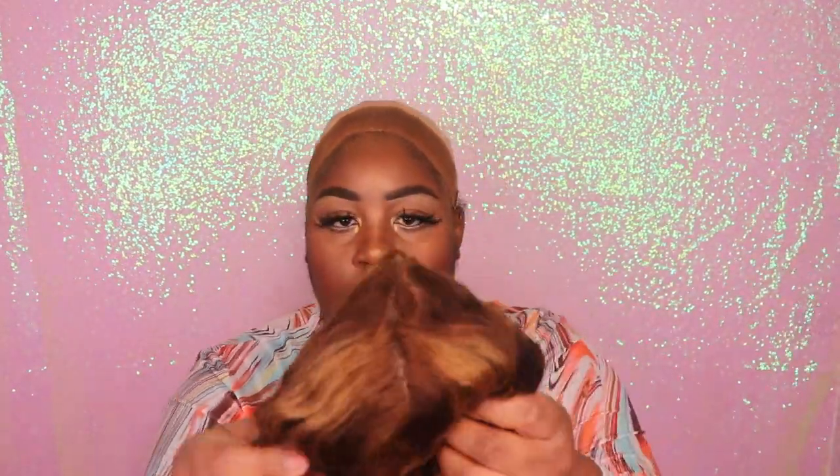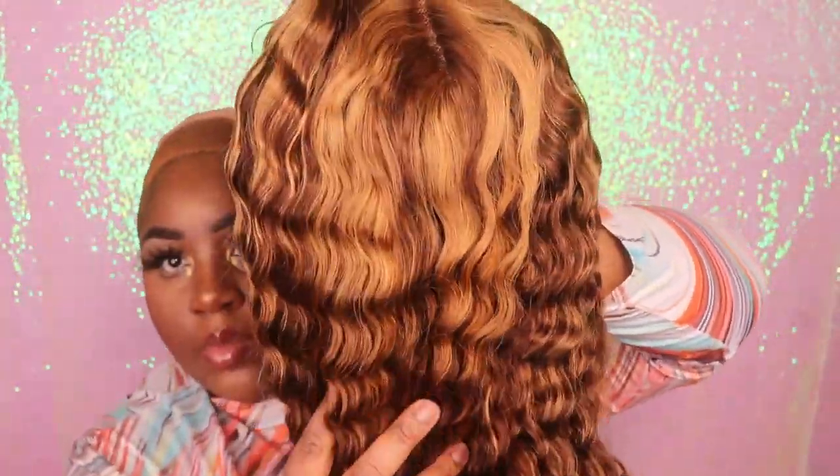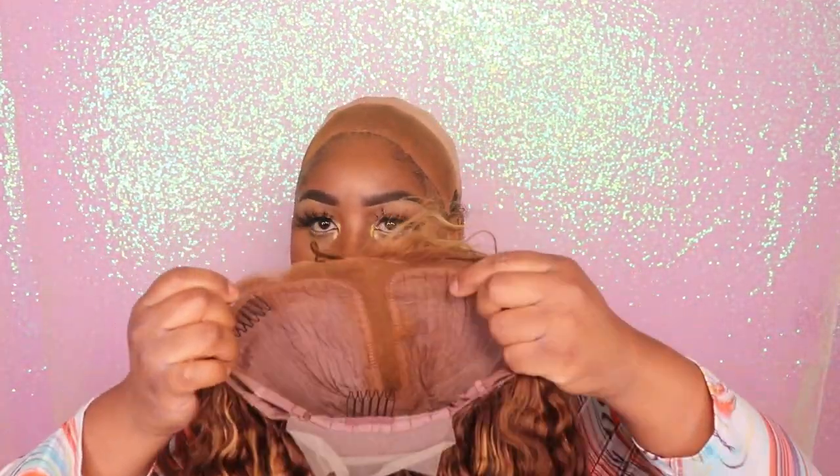The wig they sent me is this gorgeous 24-inch T-part highlighted lace front wig. This wig is a glueless unit, though you can also install it with glue if you would like. The construction of the wig is a T-part, and it does come with three combs and an adjustable strap to secure it onto your head.